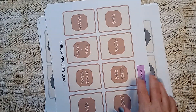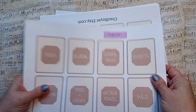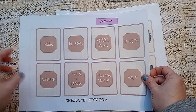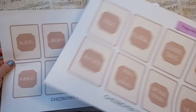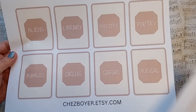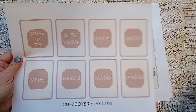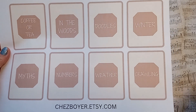I'm going to show you all the cards right now. I haven't cut them out — this is how they'll come when they're printed and you can cut them out yourself. These are the subject cards: dogs, floral, school days, sweets, autumn, trees and leaves, wild, aliens, library, mystery, poetry, bubbles, circus, safari, musical, coffee or tea, in the woods, doodles, winter, myths, numbers, weather, crawling.